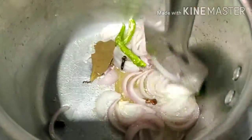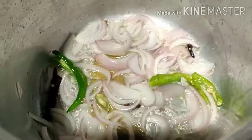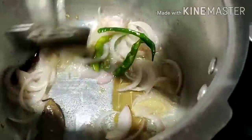After frying, add 1 teaspoon ginger garlic paste. Let's cook the chicken. If you have any questions, please comment on the video.